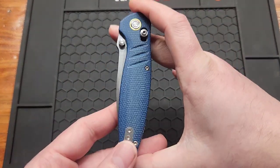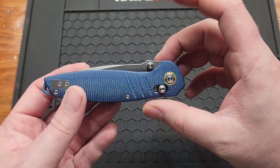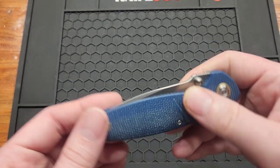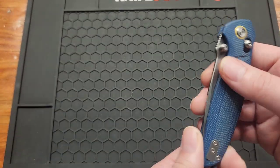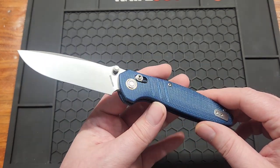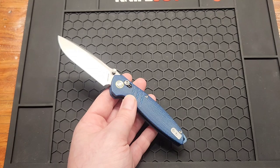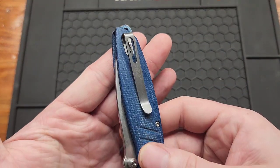You've got a 4.33 inch handle, point four nine inches wide, and the closed width in the pocket is 1.1 inches, so it shouldn't take up too much room in your pocket. Unfortunately T6 body screws. It's pretty lightweight too — 2.95 ounces. They've cut out some material inside for weight relief.